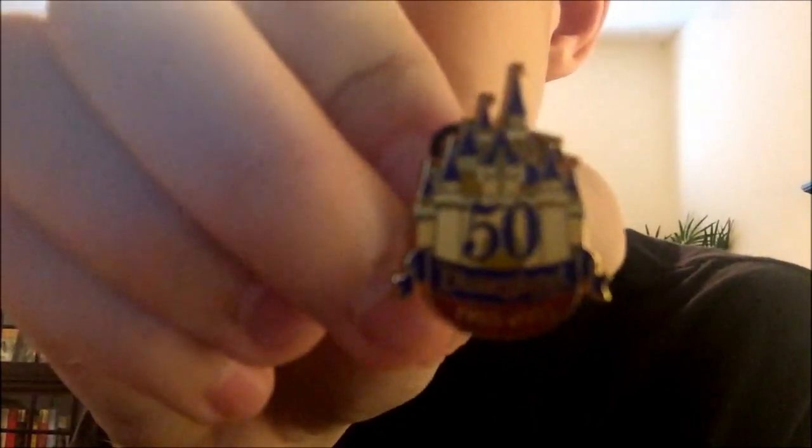This one is from 2005 — Disneyland 50th Anniversary.